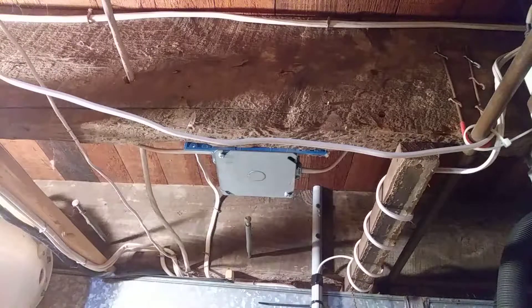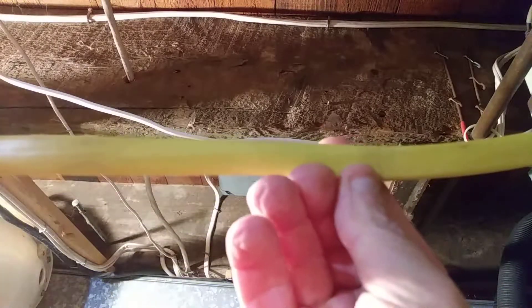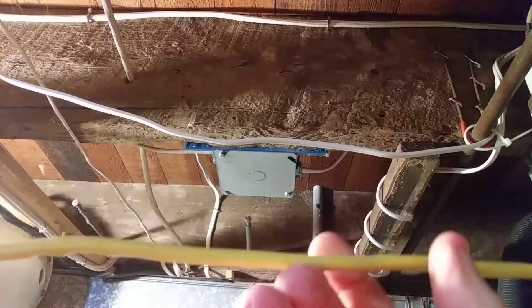Then I'll show you the side of the wire where the staple was. The staple was right there — see the little crease mark there? And there is no damage to the jacket there. Thanks for watching.